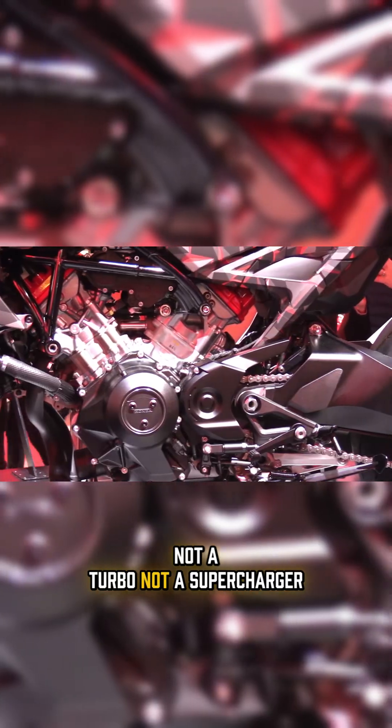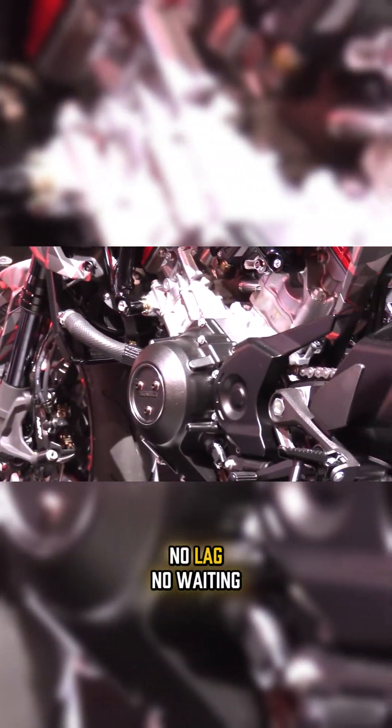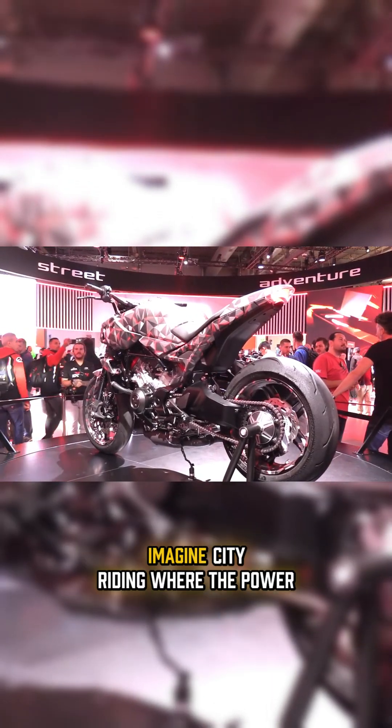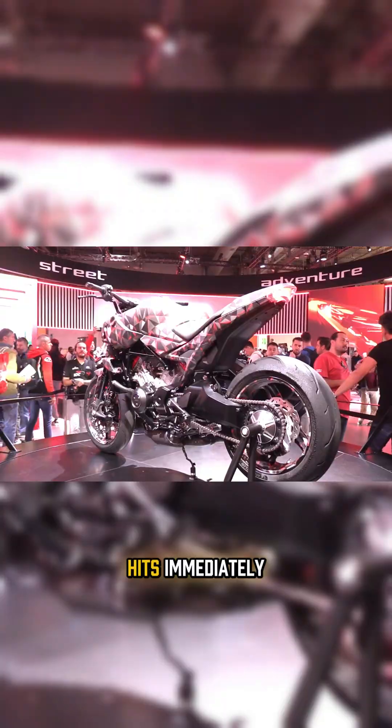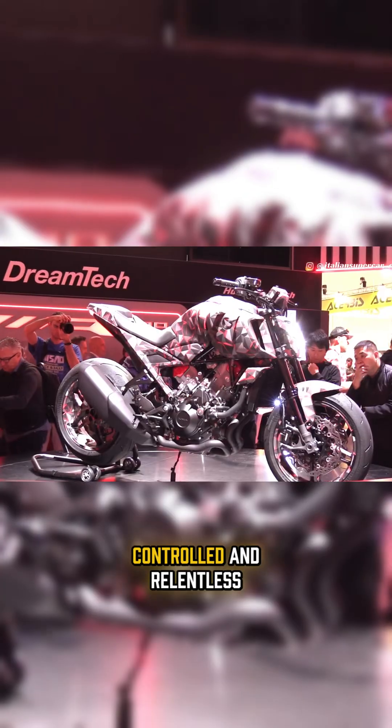They added an e-compressor — not a turbo, not a supercharger, an electric compressor. That means instant boost. No lag, no waiting. Just torque the moment you touch the throttle. Imagine city riding where the power hits immediately and highway pulls that feel smooth, controlled, and relentless.